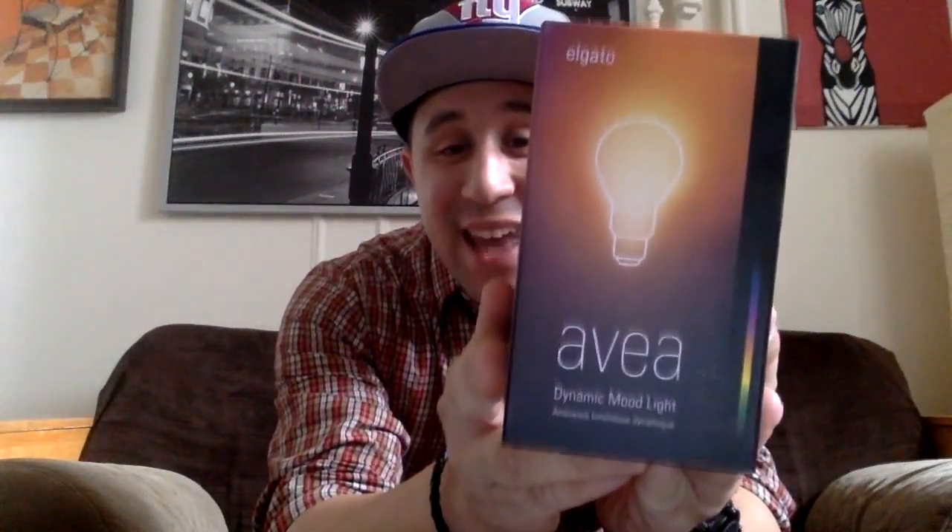Hi guys, this is Cyrus, GetFresh, SOHH.com editorial director, and today we have a pretty cool unboxing. I actually wanted to start it literally from the packaging and just pop it right open, but I could not resist. I ripped open the package as soon as I got it, and we have a VR, the Dynamic Mood Light, right here.